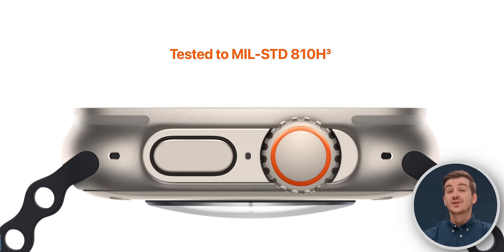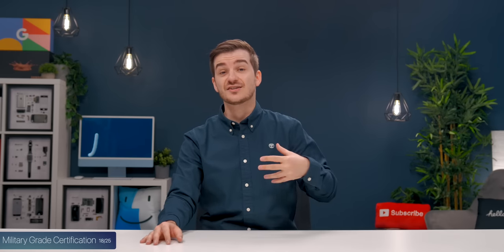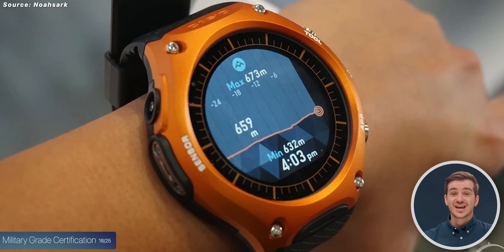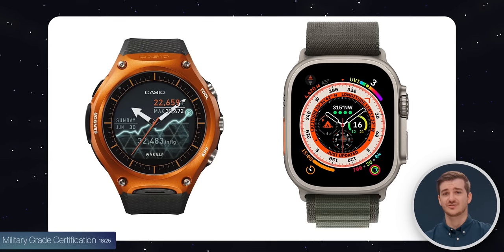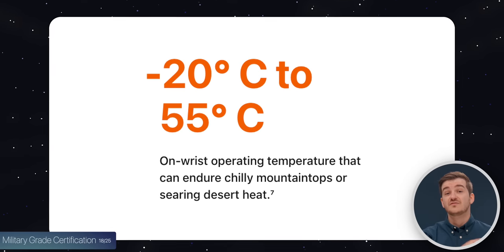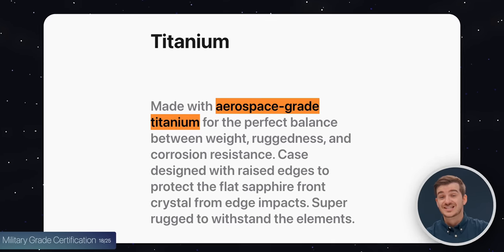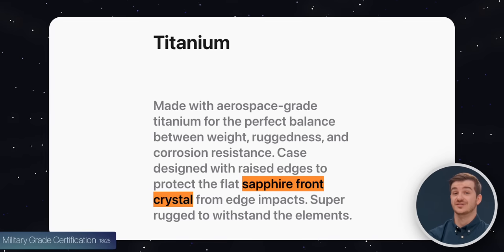The Apple Watch Ultra has military-grade certification. Interestingly, in 2016, Casio released their very first Android smartwatch with the exact same certification — they look quite similar in being both massive and very durable. The Apple Watch Ultra can also withstand temperatures between -20 to 55 degrees Celsius, and the casing is made out of aerospace-grade titanium, making it super durable combined with the sapphire crystal display.